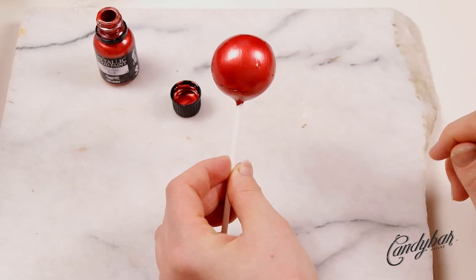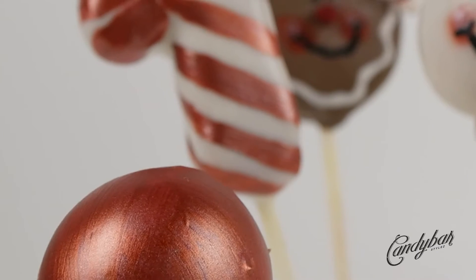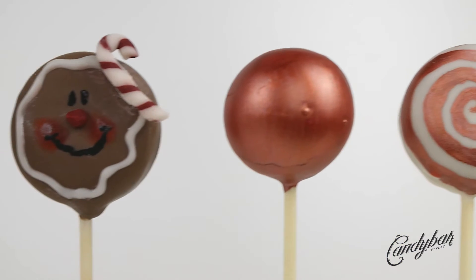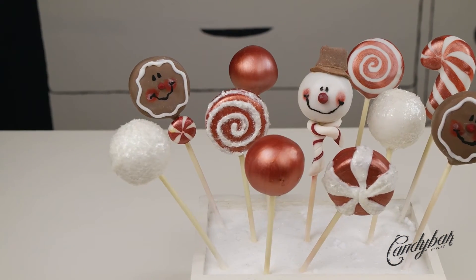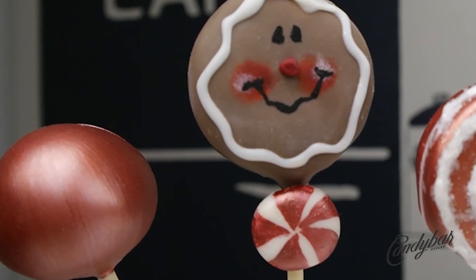Ta-da! This is how the final product looks. Here we have it — another cake pop from this beautiful Christmas cake pop set. I really enjoyed doing them. Thank you so much for watching. If you liked it, give it a like or leave a comment down below. I'll see you all in the next video, and always remember: stay sweet and stay true. Bye bye!